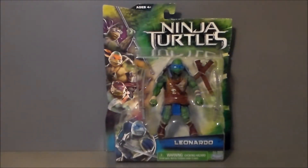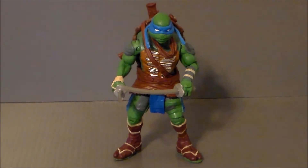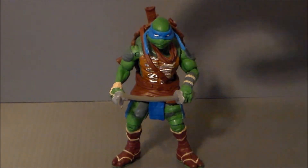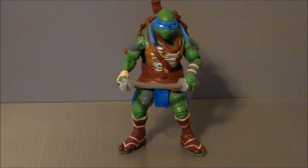Let's get this guy out of the package and see what we think of him. Here we have Leonardo out of the package, and he does look cool. I really do dig this sculpt. A lot of people are kind of sketchy on the turtles in this new movie because they do look a lot different, but I like it. I like how they're hunched, I like how they're big, I like how they're wearing garbage. It's cool, it's definitely cool, and it is reflected in this figure. Sculpt-wise, this is an amazing figure. It is beautifully done — well done to the designers who actually put this together.